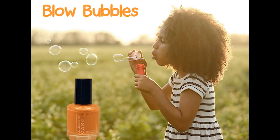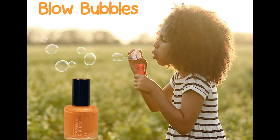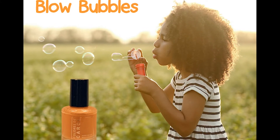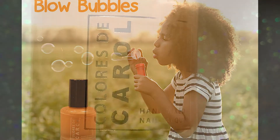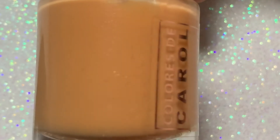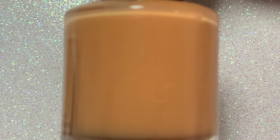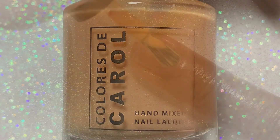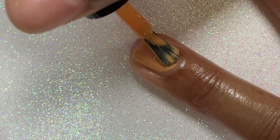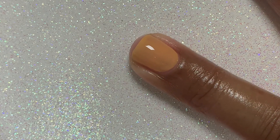Next up, we have Blow Bubbles. If this doesn't bring out your inner child, I don't know what will, because blowing bubbles is so much fun — it's one of those childhood activities that will never go out of style. Blow Bubbles is described as a creamsicle orange crelly. Now, this was probably my least favorite out of the collection. It's a very pretty color, but I just thought it looked okay with my skin tone.